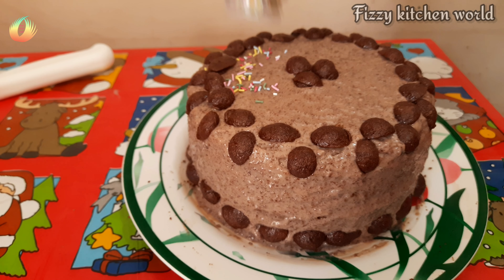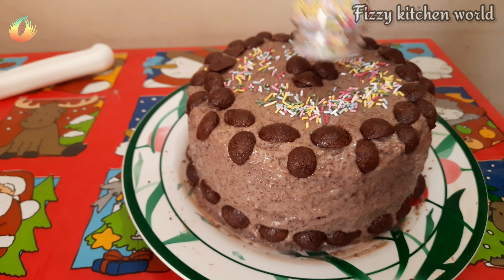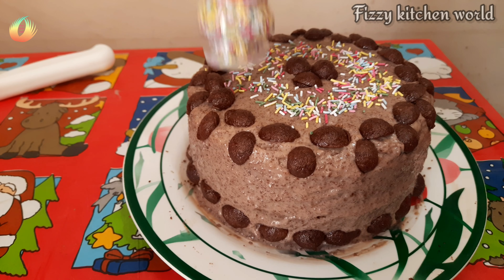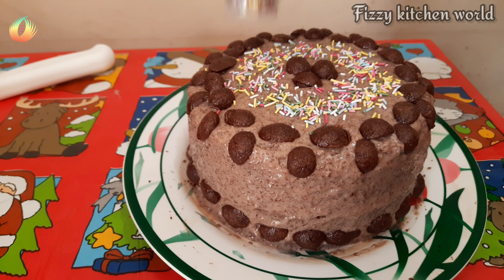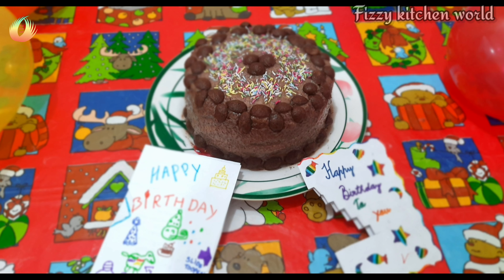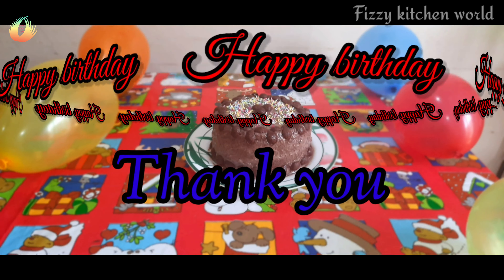I will put sugar strands on top. It will have a great taste. We will set it in the fridge to cool. Thank you very much for joining us.